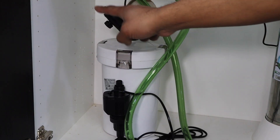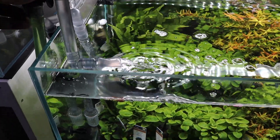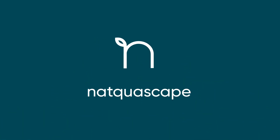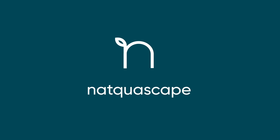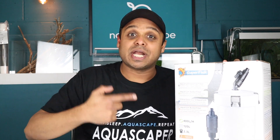Let's do an unboxing and setup of this Superfish EcoFlow 120 external canister filter. Welcome back to another episode of Naquascape. If you're new to the channel, consider subscribing so you don't miss out on me setting up different styles of aquascapes — low, medium, or high-tech planted aquarium setups — and doing unboxings and reviews of products related to aquascaping and planted aquariums. Let's jump straight into the video.